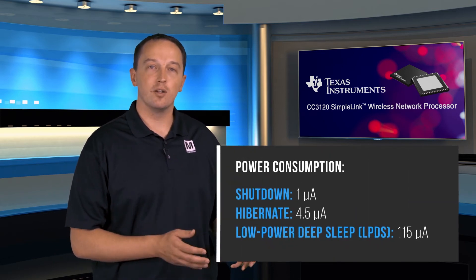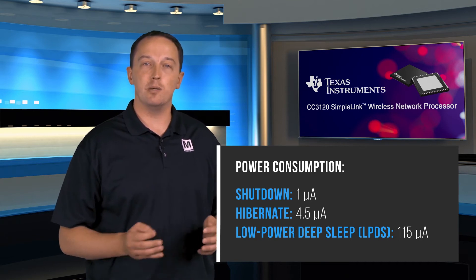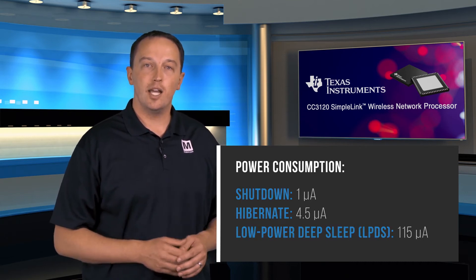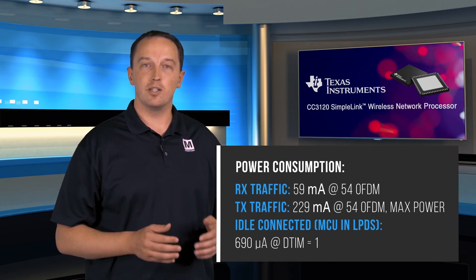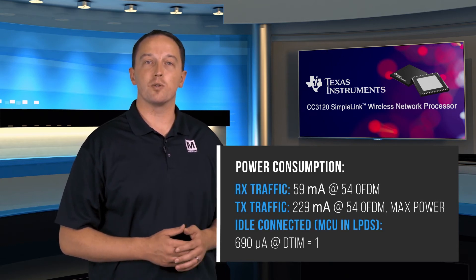All you have to do is add the provided driver, which is written in strict ANSI C and requires minimal porting to your development environment. It can run with 8, 16, or 32-bit MCUs at any clock speed because there are no real-time dependencies or performance requirements, and the communication happens over SPI or UART.